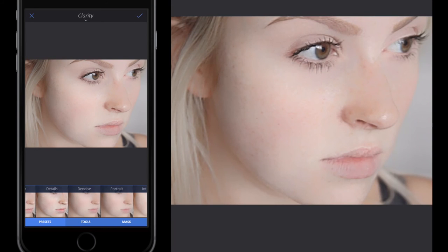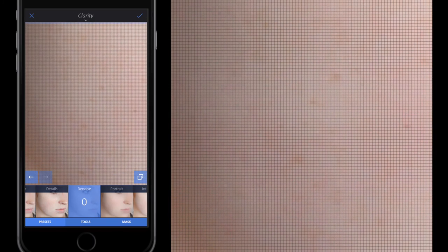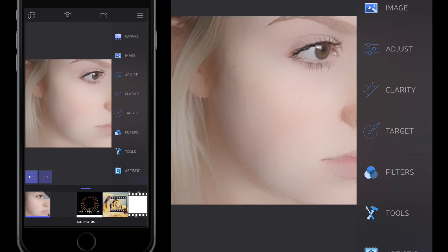Next I go to Clarity, where there's a predefined filter called 'D-Noise'. This removes unwanted noise and small imperfections in the image. However, I don't want it all the way up because it also creates a blurred, almost cartoon-like or romantic effect. I slide all the way down then drag it up until I see a noticeable change but not too much — for me that's around 50. Then I click the tick button.